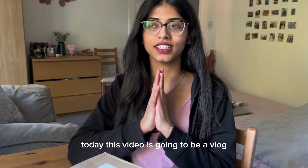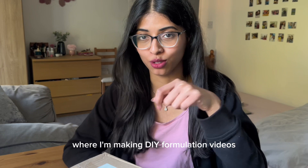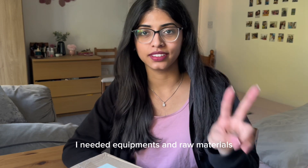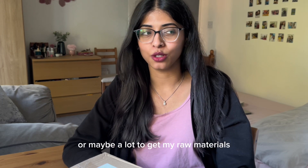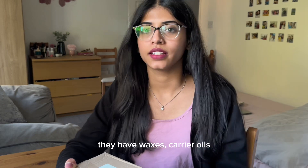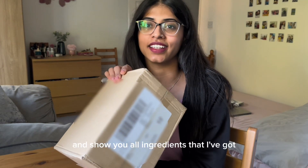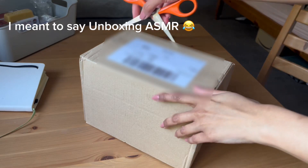Hi everyone, this is Urmi here. Today this video is going to be a vlog. I have wanted to set up a home lab where I'm making DIY formulation videos and upload them on YouTube. For that I needed equipment and raw materials. Equipment I had got very long ago, maybe four or five months back, and I have been procrastinating a little bit — or maybe a lot — to get my raw materials. But finally I got them. I ordered them yesterday and got them today. These are from a website called The Sopiree. They have waxes, carrier oils, cosmetic micas, and everything. So today I'm going to open this box and show you all the ingredients I got, and also my equipment that I got four or five months earlier.